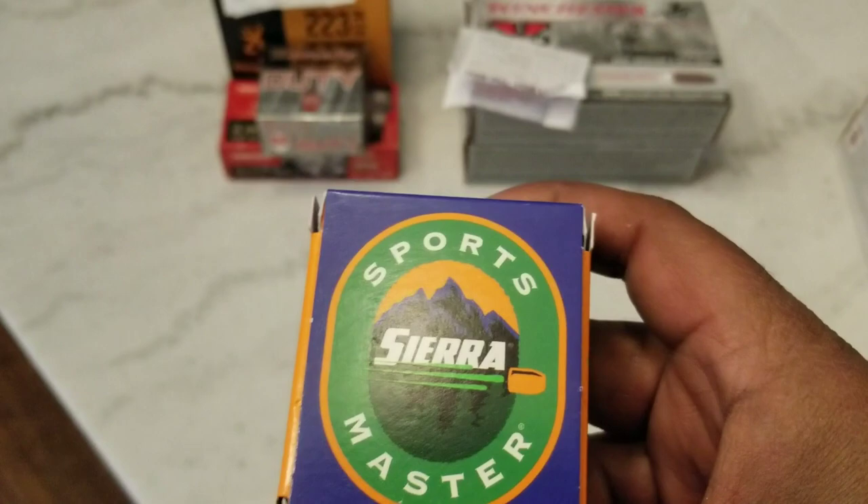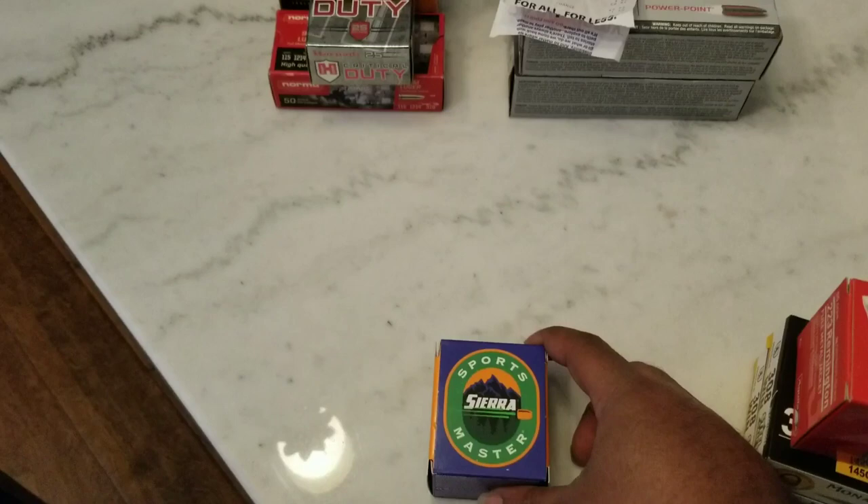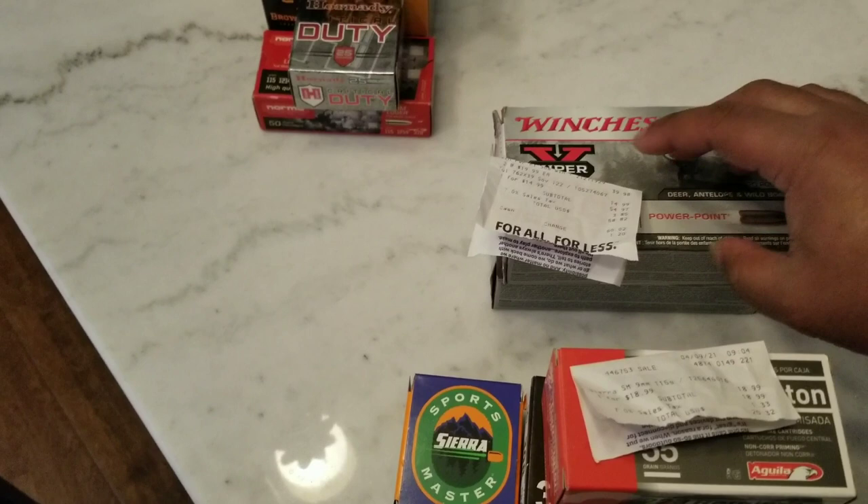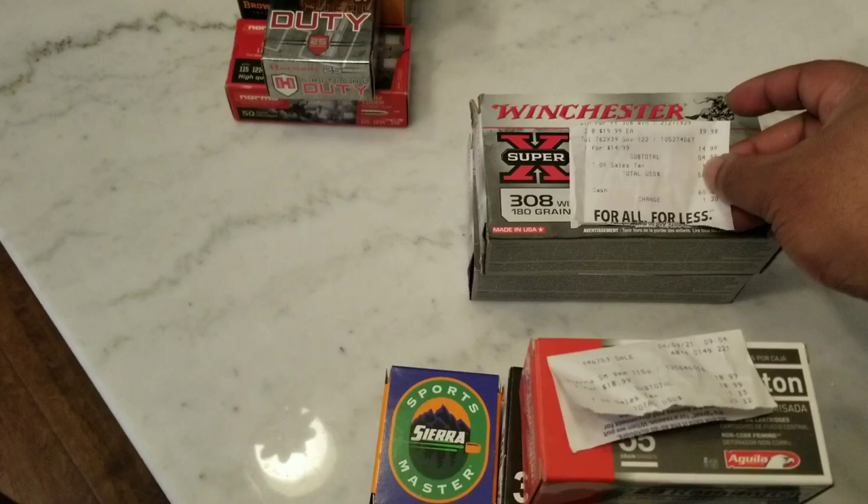They did have a bunch of green tips on the shelf — I think 200 round boxes of green tips. I didn't even bother to get those. I got a lot of green tips already and they were a little pricey, so I didn't get the green tips.